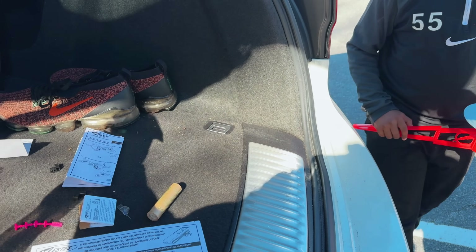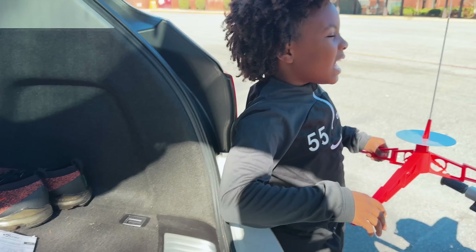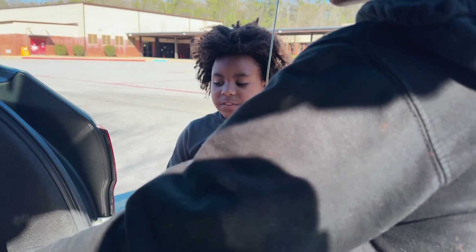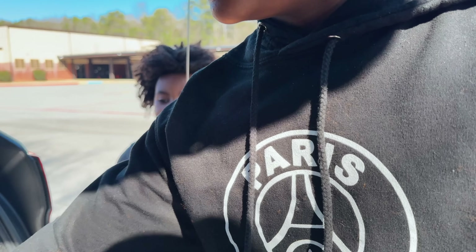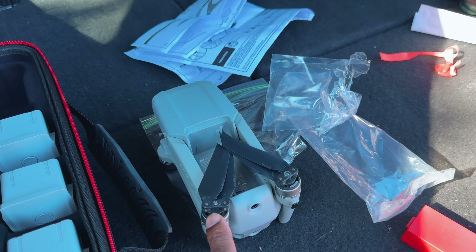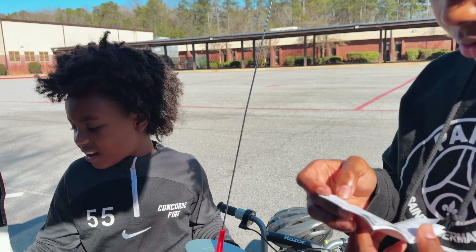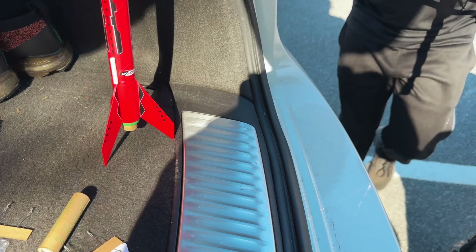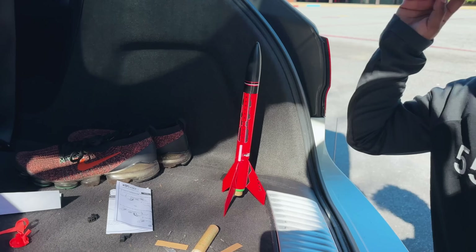So we have the launch kit here. And then this is the platform right here — this is where it's going to be launching off of. This is very safe, kids. Very safe. 10 and up. What I'll be doing is actually having the drone to try to track how far it goes up. Hopefully I can actually follow it. We need to follow the instructions because this is one of the things we need to use to ignite it — the starter coil. Let's get all that together and build it.